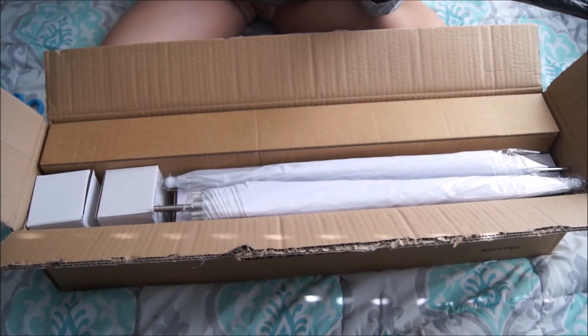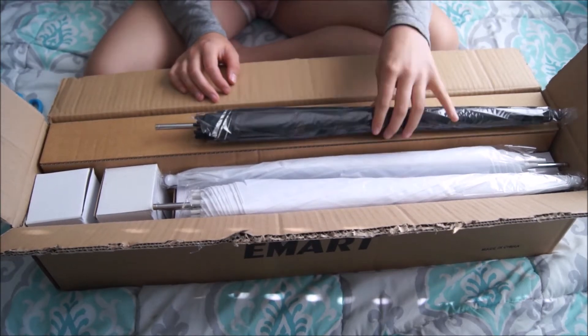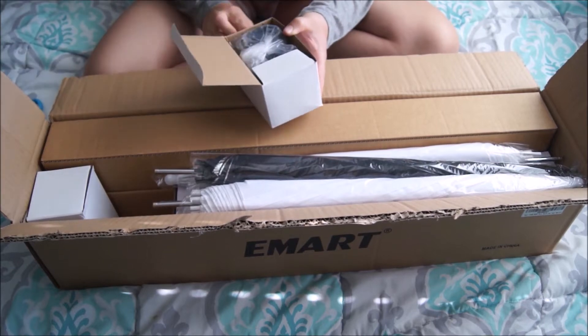I did cut it. Are you kidding me? Oh my gosh. Let's see what this stuff is — oh, these are the light bulbs I think. I'm correct!